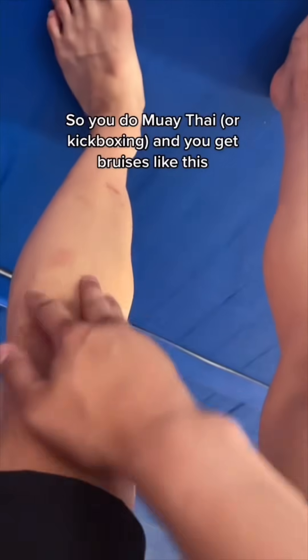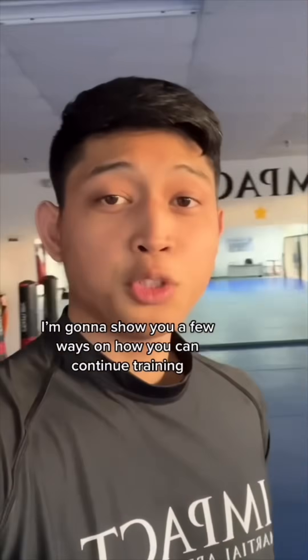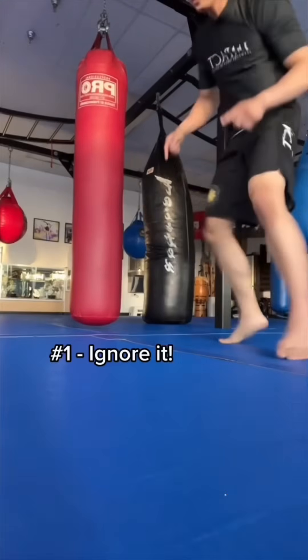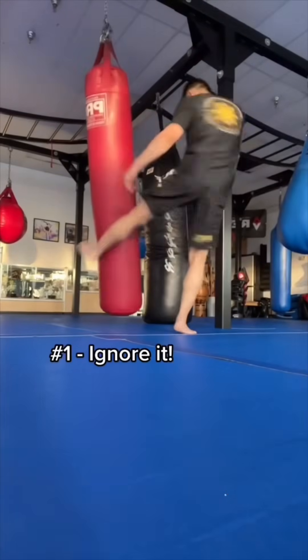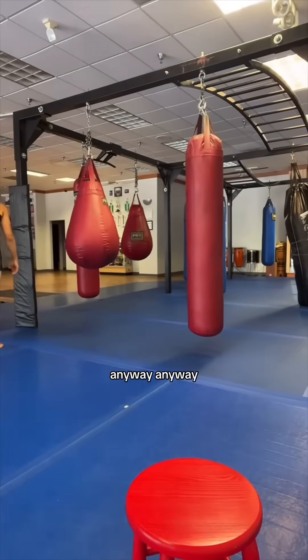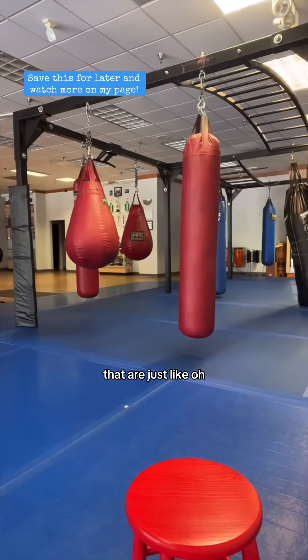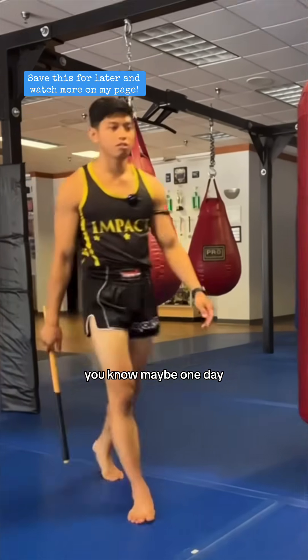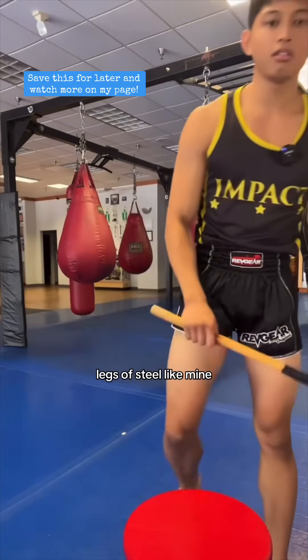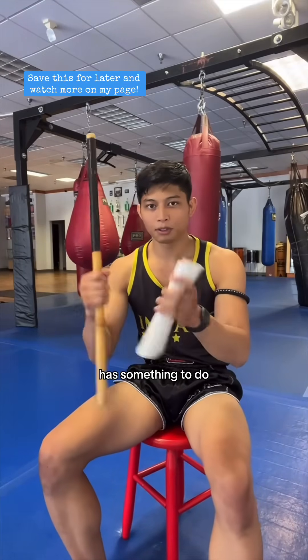So you do Muay Thai and you get bruises like this. I'm going to show you a few ways on how you can continue training. Number one: ignore it. Shin conditioning is really funny because there's always people on the internet that are just like, you gotta do the stick thing and maybe one day you'll have legs of steel like mine. Shin conditioning in Muay Thai has something to do with both of these things.